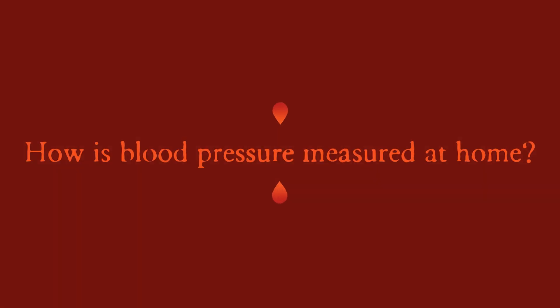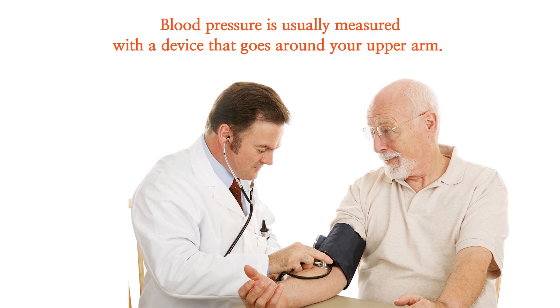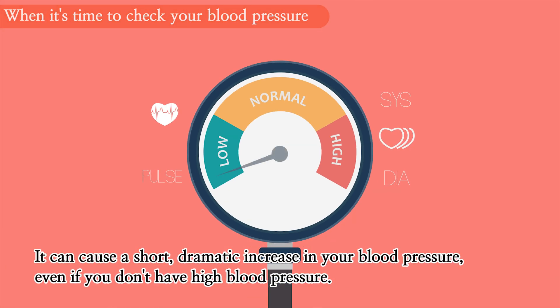How is blood pressure measured at home? Blood pressure is usually measured with a device that goes around your upper arm. When it's time to check your blood pressure, don't drink caffeine. It can cause a short, dramatic increase in your blood pressure, even if you don't have high blood pressure.